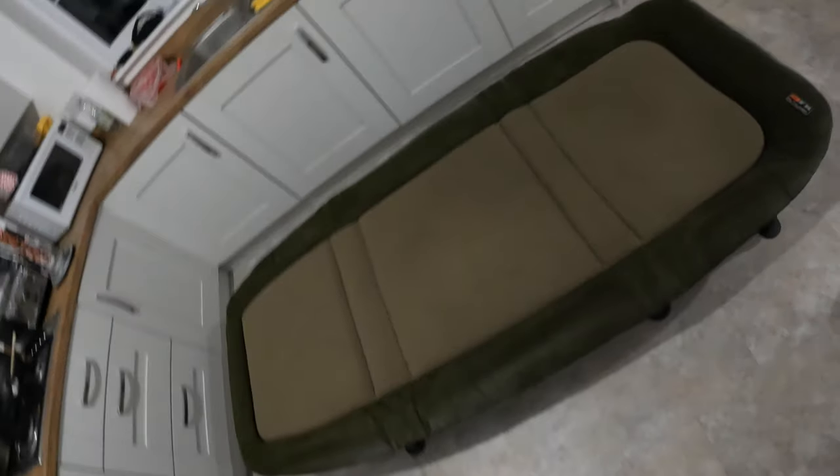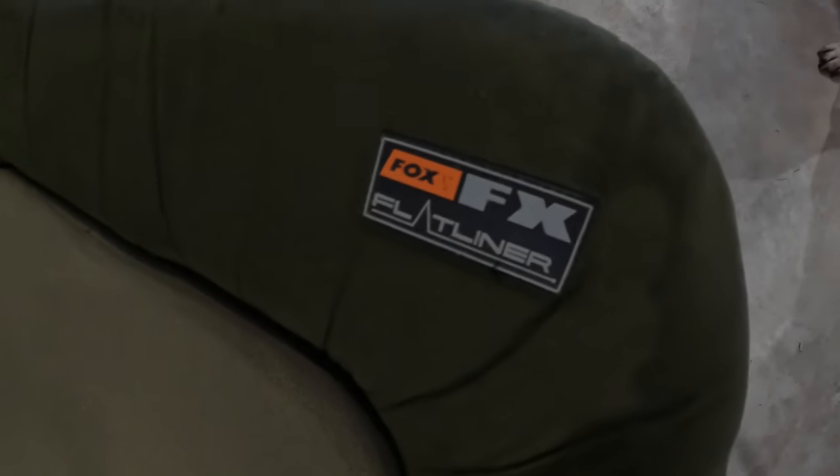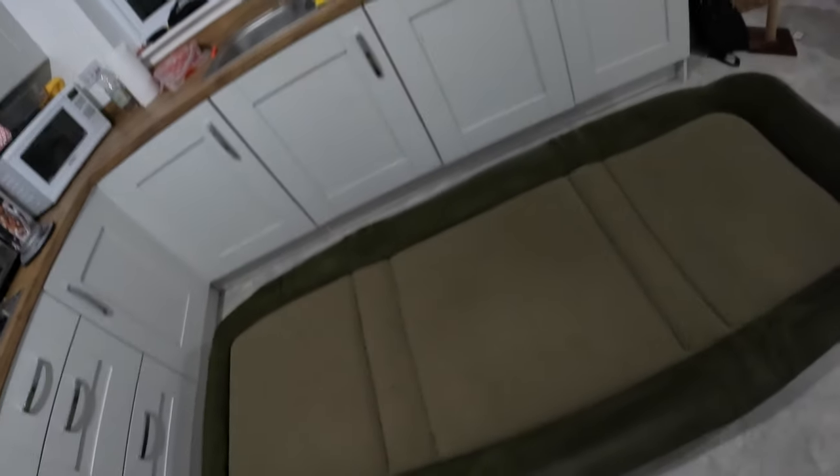This is the bed chair I currently have. It's wide, it's a very old ancient Fox FX flat liner - it's got memory foam and all that. It's really quite comfy, but I'll just show you how much I sink in it.